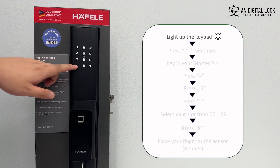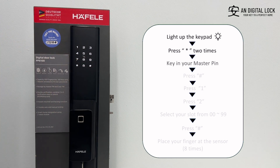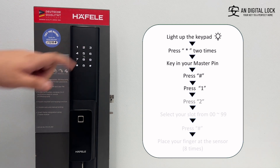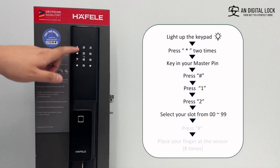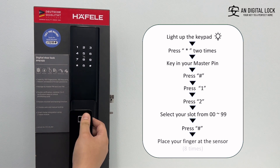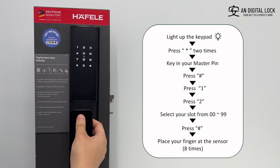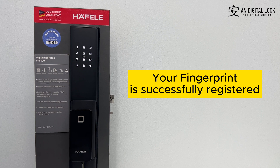Add fingerprint. Gently tap on the keypad for it to light up. Press the asterisk sign two times. Key in the master pin, followed by the hex sign. Press one, press two. Select your slot from 00 to 99, followed by the hex sign. Place your finger at the sensor eight times. Your fingerprint is successfully registered.